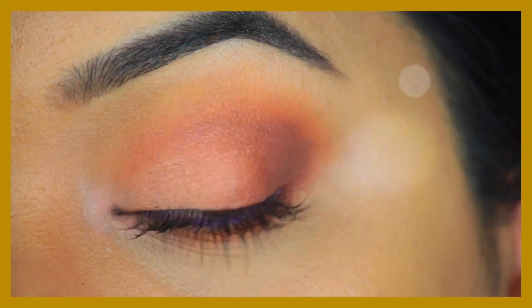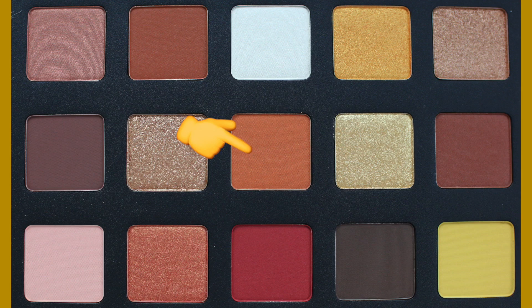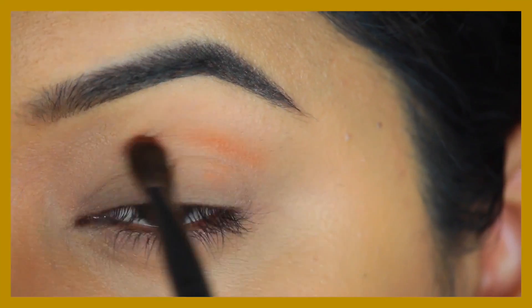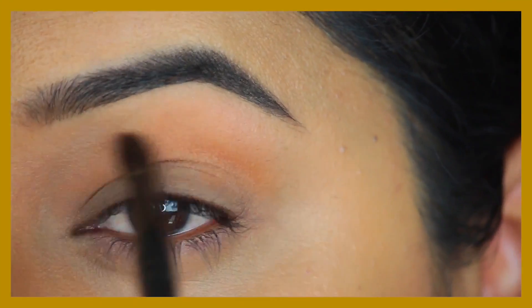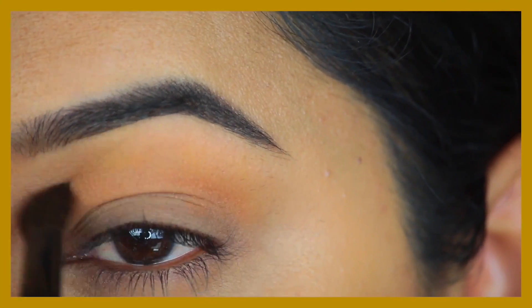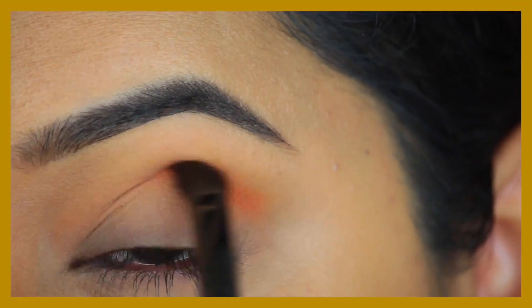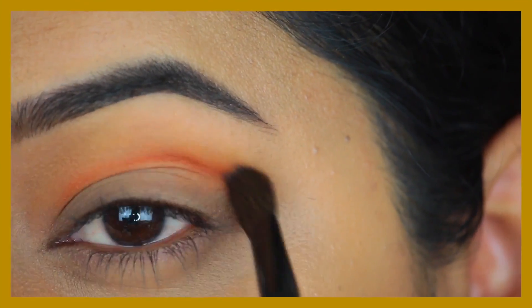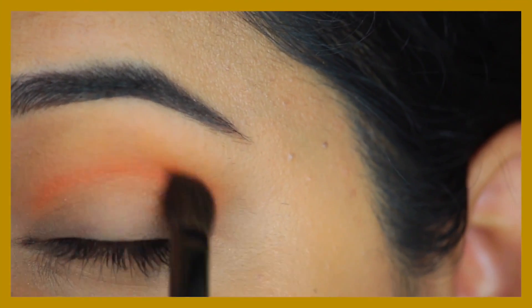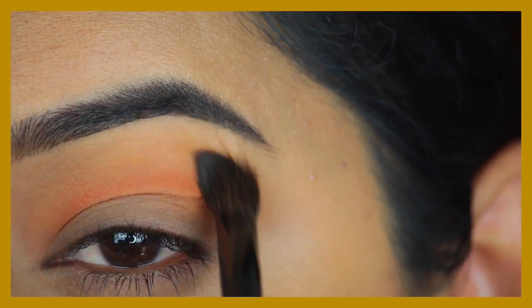Now moving on to the third and final look — I wanted to use more of the pinky tones from this palette. First going in with the Horizon shade in my crease, then using some of that yellow shade Soul to blend it out, applying a very small amount so that the yellow doesn't show up as much. Then going in with Sinai, the deeper orange shade, applying that into my crease and really blending it out with the previous shades.